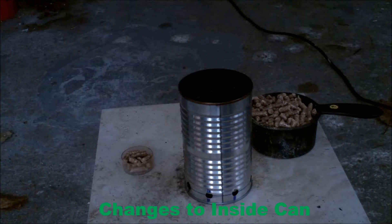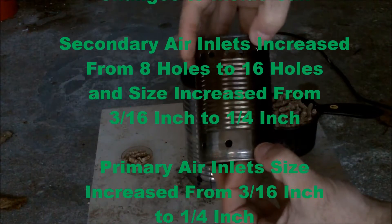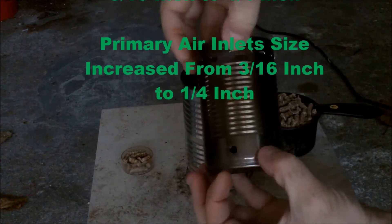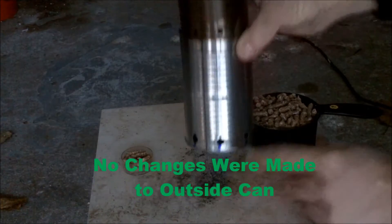The parameters that I changed for this second experiment: the secondary air inlets were increased from 8 to 16 holes and the size was increased from 3 sixteenths to a quarter of an inch. The primary holes were also increased from 3 sixteenths to a quarter of an inch.